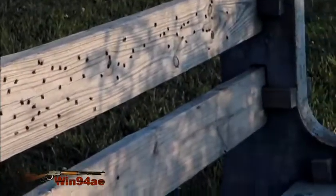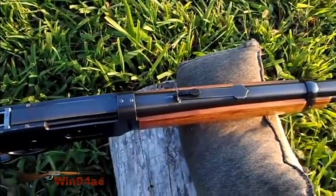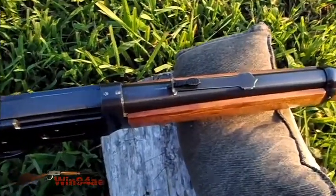Look at all them flies. There's no wind right now, so I'm gonna say this sight is wrong.